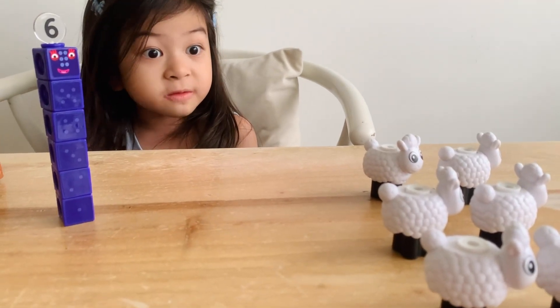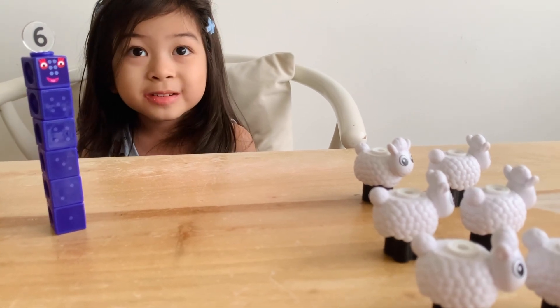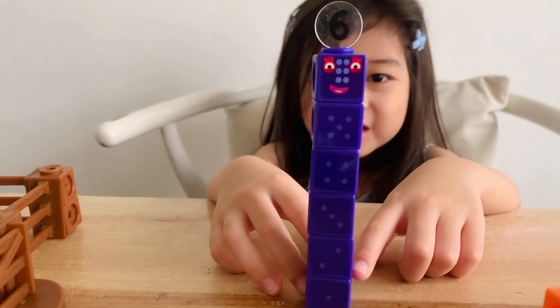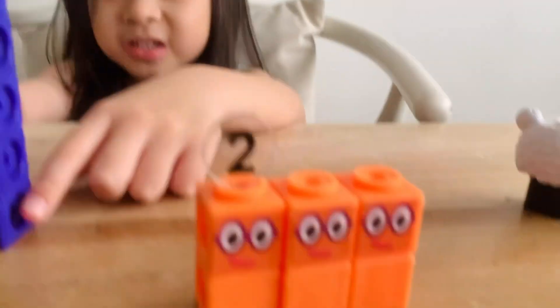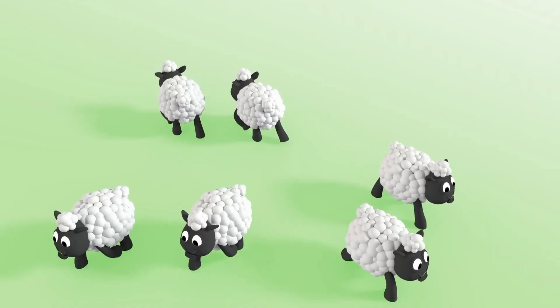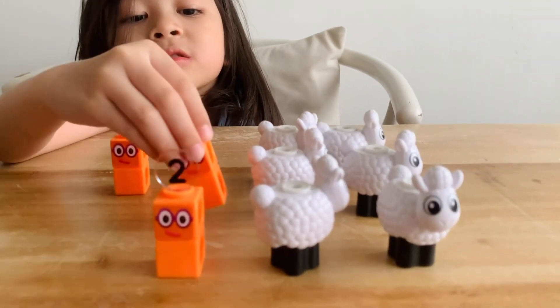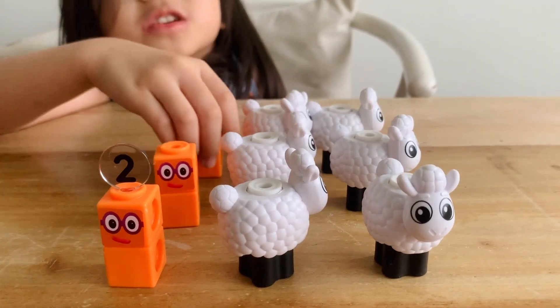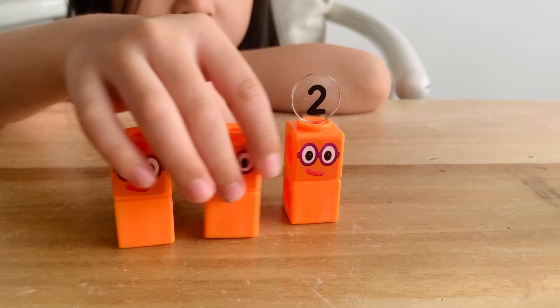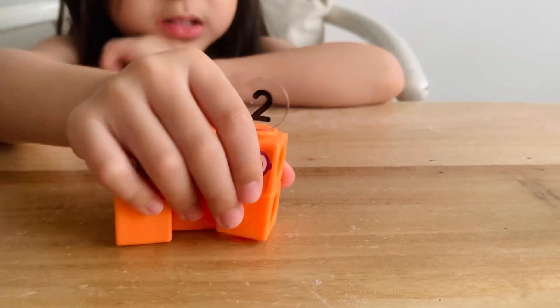Six splits into three groups. Run after them! Two here, two here, and two here. One, two. One, two. One, two. Two, four, six!